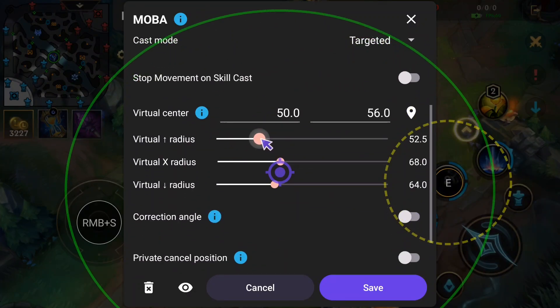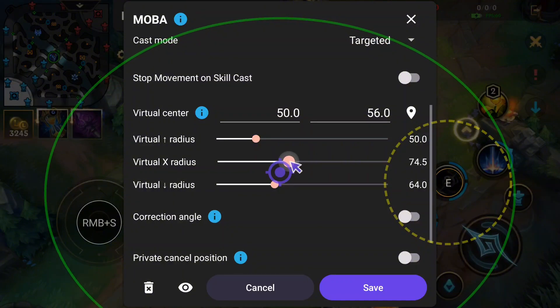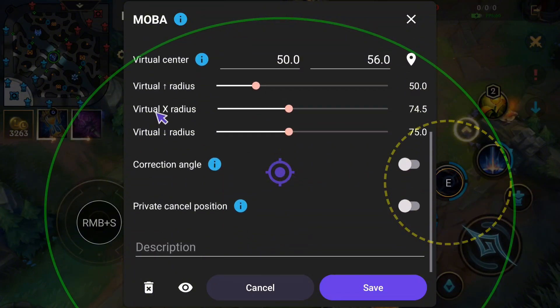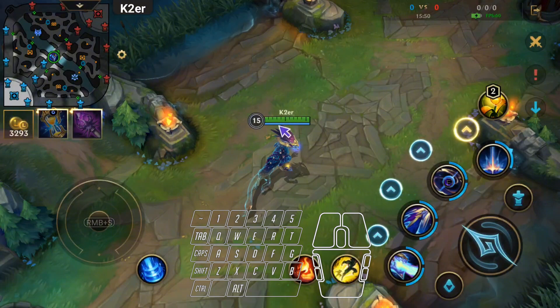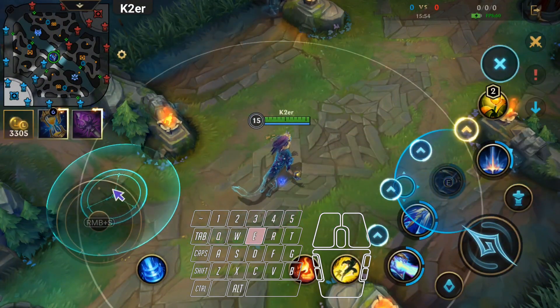The trick is: whichever direction lags, increase that radius. If the mouse is too fast, decrease it. Find the Correction Angle option and enable it. Try again — now all directions match. All other targeted skills can be set up the same way.